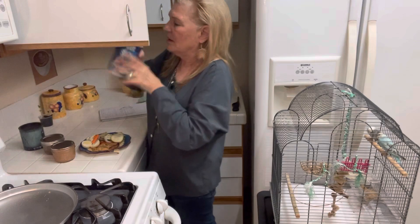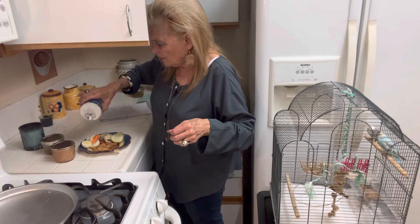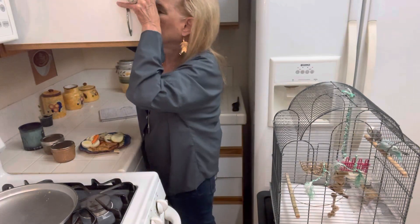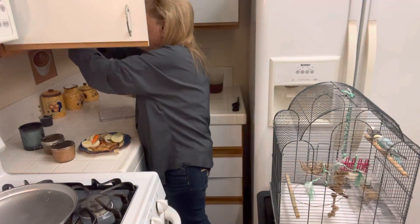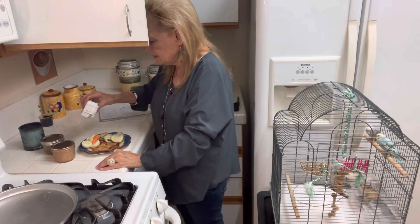I think I'll have a little salt on my egg. I injured my pinky finger today — it really hurts. I'm always banging myself up.